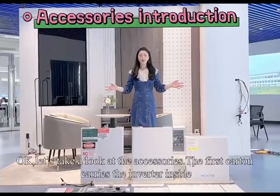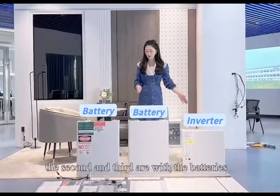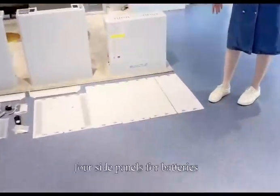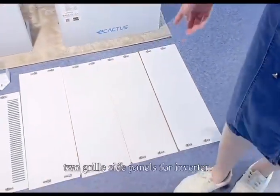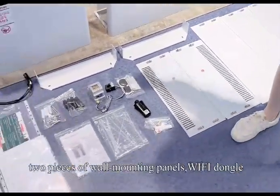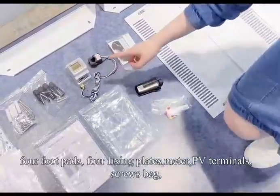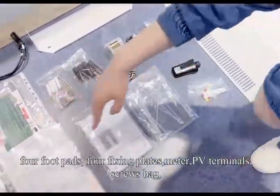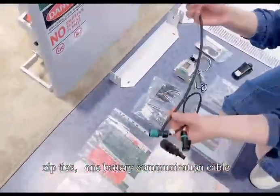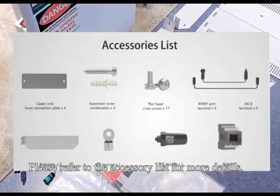Let's take a look at the accessories. The first carton carries the inverter inside; the second and third are with the batteries. Spare parts include: 4 side panels for batteries, 2 gray side panels for inverter, 2 pieces of wall mounting panels, Wi-Fi dongle, 4 foot pads, 4 fixing plates, meter, PV terminals, screws, certificate labels, zip ties, 1 battery communication cable, and 1 battery connection cable. Please refer to the accessory list for more details.